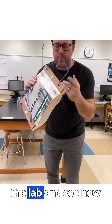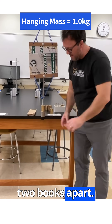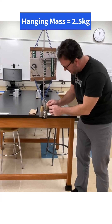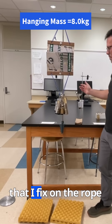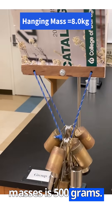It's now time to head to the lab and see how much force is required in order to pull these two books apart. The two books are suspended from a metal stand. To determine the pulling force required to pull the books apart, I use lab masses and hooks that I fix on the rope of the lower book. Each of those large masses is 500 grams.